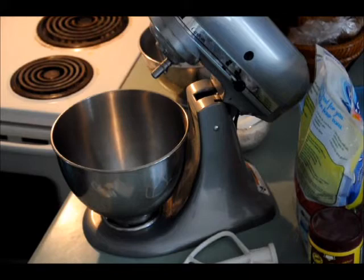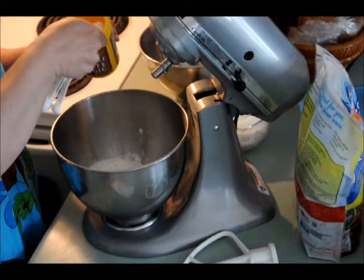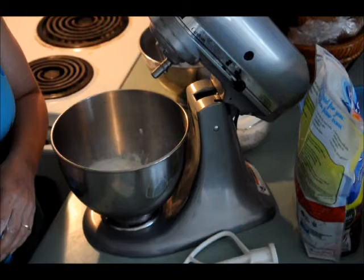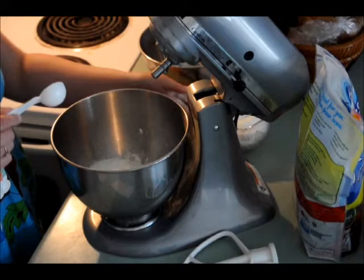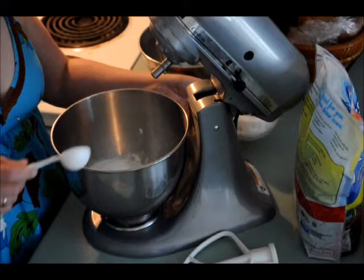First it is two cups of flour and I put all the dry ingredients in first. There's lots of steps that people say you should take, but I'm for easy and fast and quick because I do a lot of baking. That was a tablespoon of baking powder and I'm going to put in half a teaspoon of salt. Three tablespoons of sugar. And if you're going to make a savory one, like herbs or cheese, just put in one tablespoon.